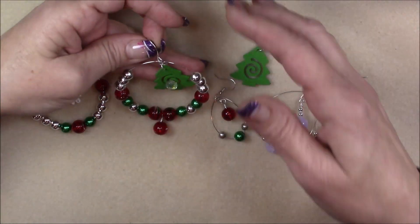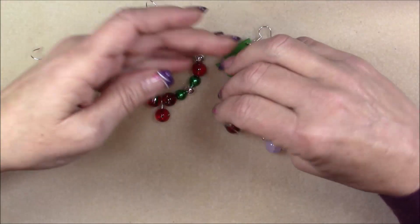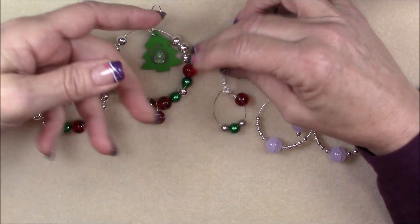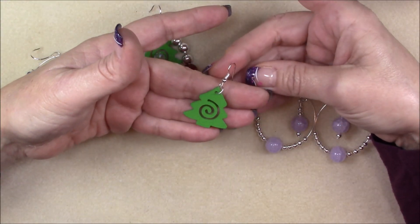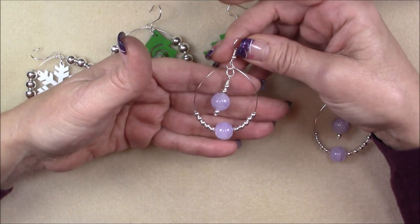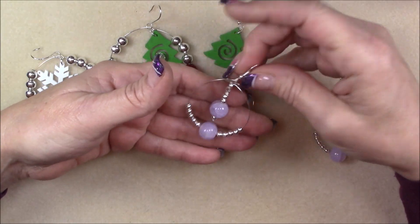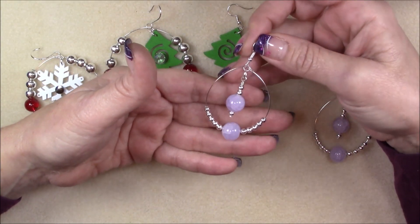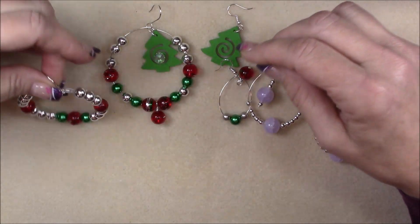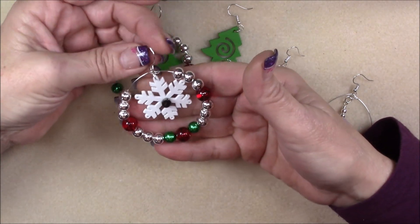These are Christmas tree ornaments that I made with the Christmas Box. I also made smaller hoop type things for earrings with the Christmas Box. I also just used one of the components in the Christmas Box and made a very simple little earring. With the November Box I did the same type of thing. I've also made a regular type hoop earring with the November Box. Here's one that I made for a Christmas tree ornament. Of course these can be really huge earrings too if you want them to be.